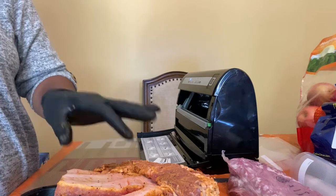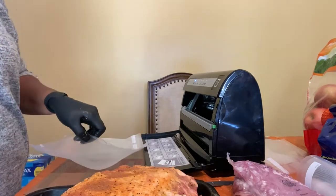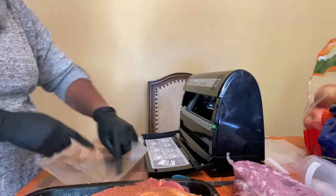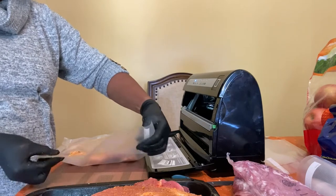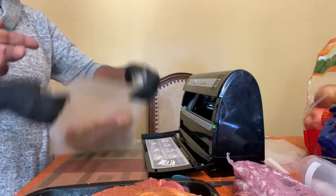Cut these one more time and then just put this one — we probably want to do a bit more since that was like the tip end. There's not enough space right there, so you can trim that bag down some more so it'll be tighter.